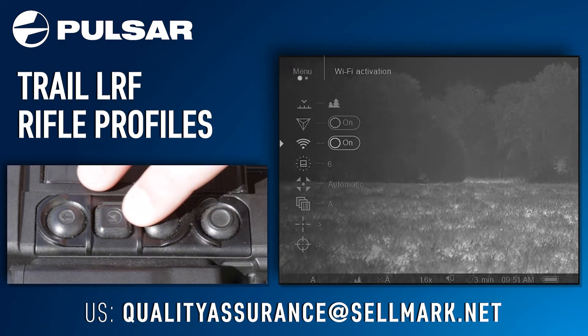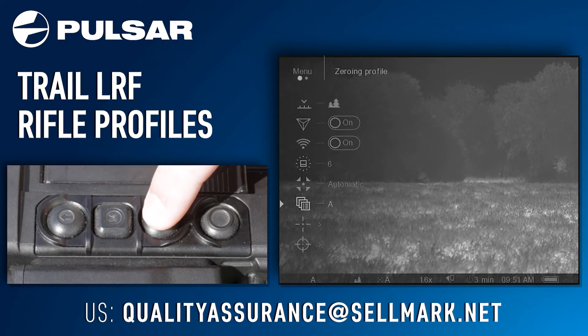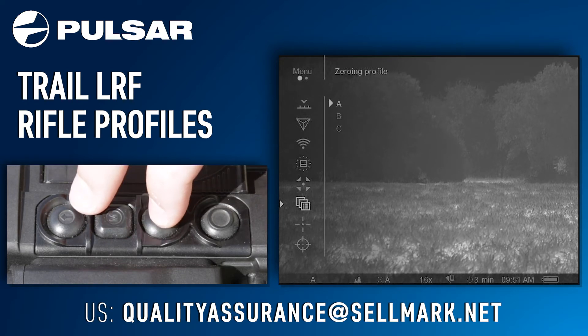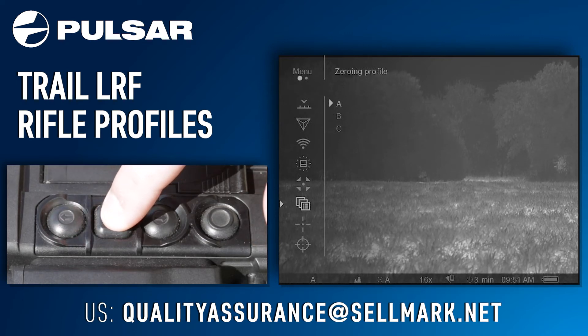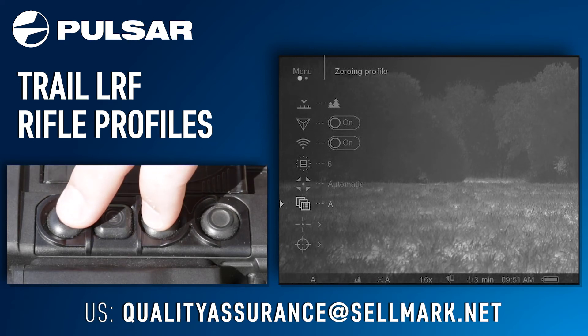Next, you will go down until you see 'Zeroing Profile.' You want to click into this option and pick a profile. Once you have selected a profile, you can zero the rifle scope in on that profile.